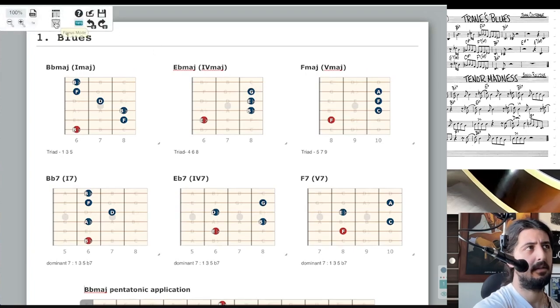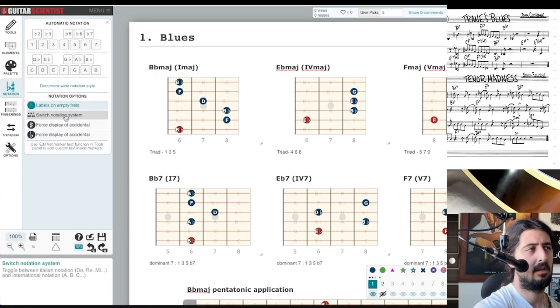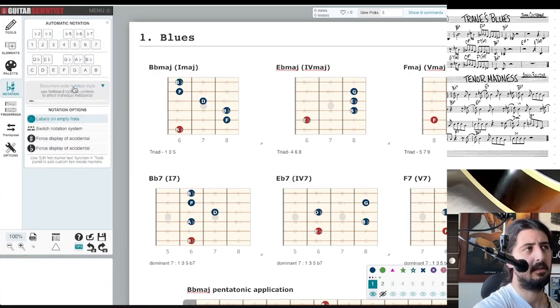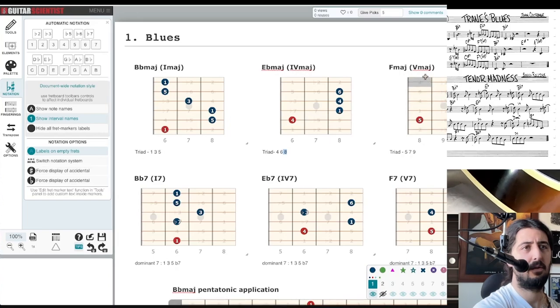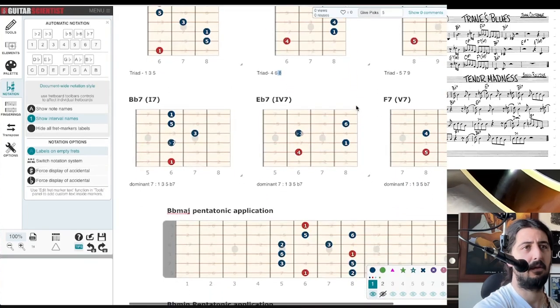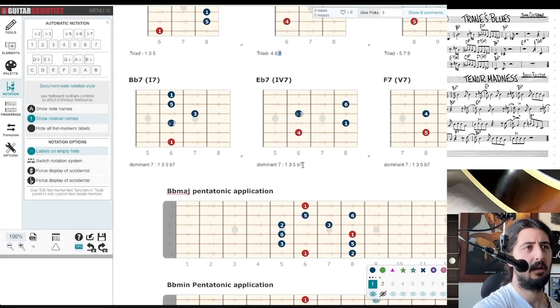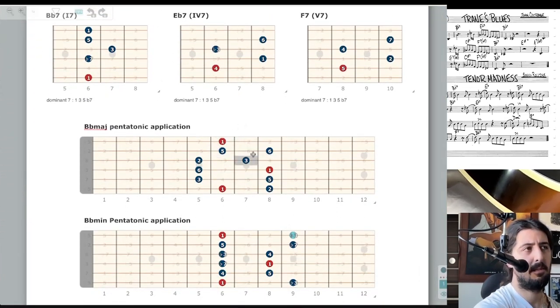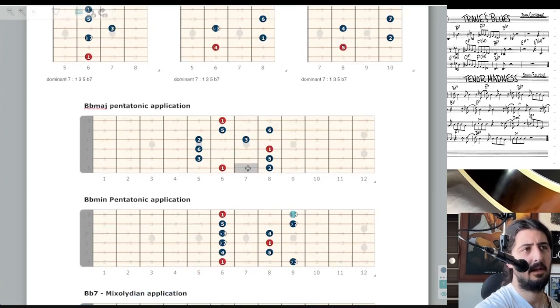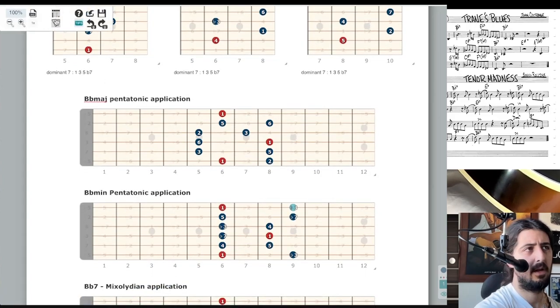We can change the notation on some of these so we can see them easier. We got note names, intervals: one, one-three-five, triad. Four-six-eight is the four chord. Five-seven-nine is the five chord. If we think them from the root, well, we have one, three, five, flat seven if you want to make them dominant chords. So B-flat major pentatonic has these notes in it.